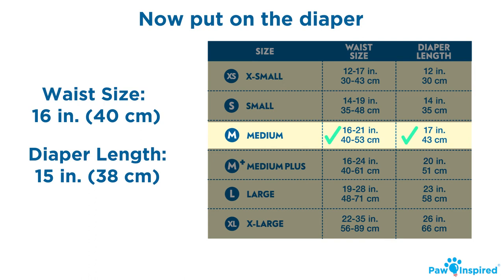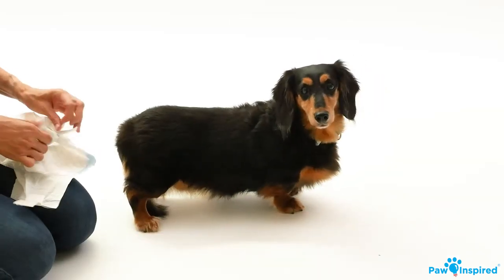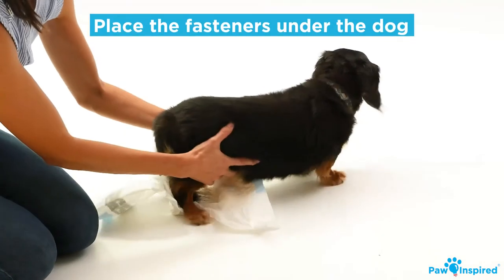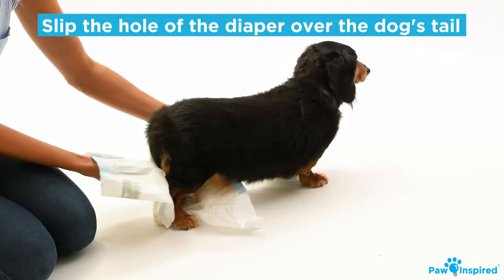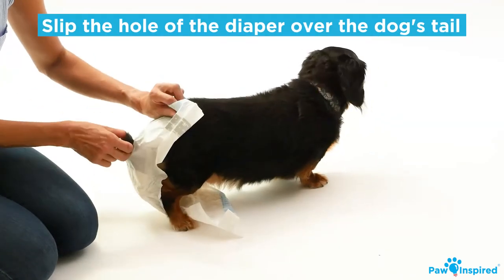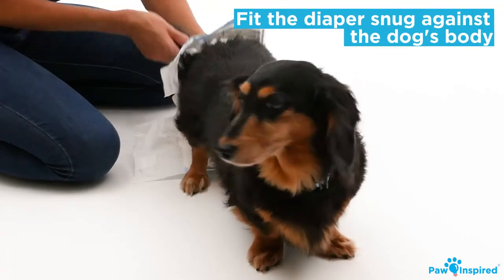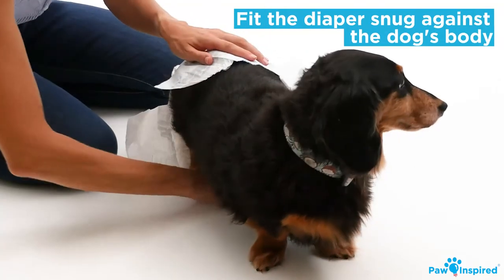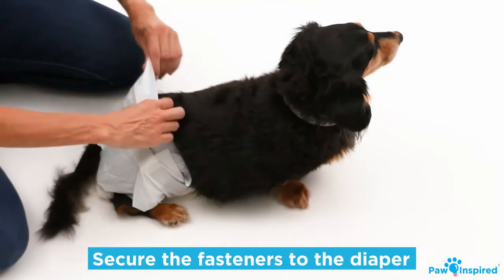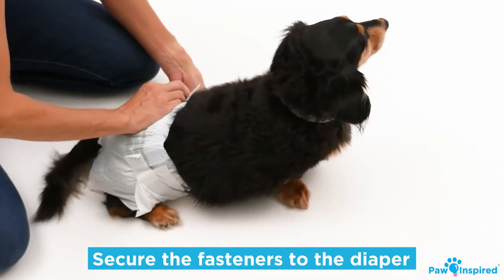Now that you know the size, you can grab the diaper and put it on your dog. Position the fasteners down with the padding facing the dog. Slip the hole of the diaper over your dog's tail. Then position the diaper between the back legs and snugly against your dog's underbelly. Finally, secure the fasteners of the adjustable diaper and you're all set.